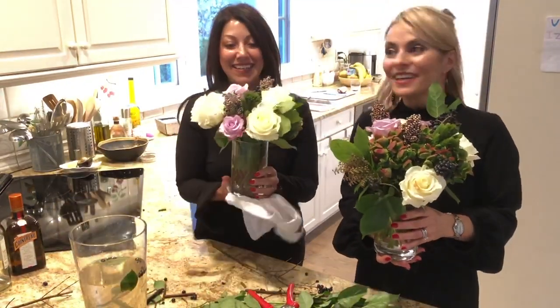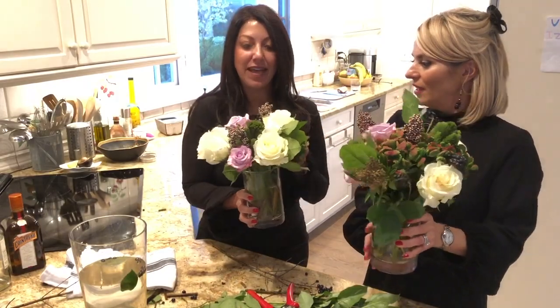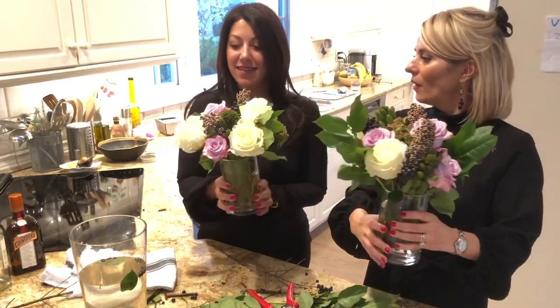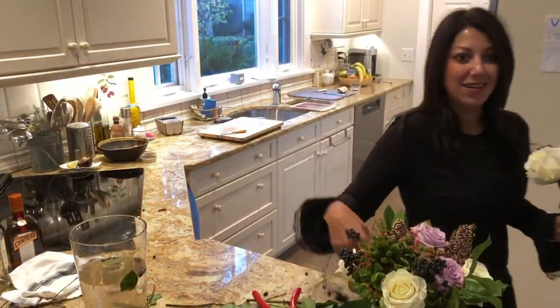So what do you girls think? Love it, do you like it? I do, I'm actually really impressed. I feel like I get an A — you got an A! I love it. So thank you very much for joining us. I hope this tutorial on how to arrange your flowers was helpful for you — it was helpful for me!